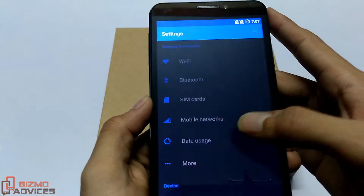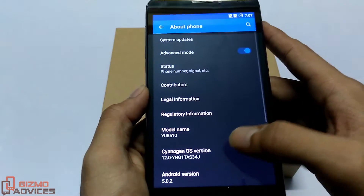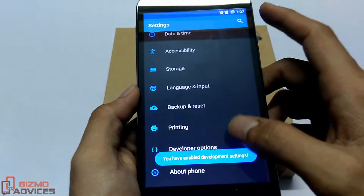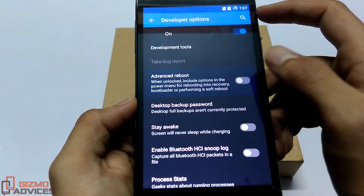To enable this option, go to Settings and enable the developer options first by tapping on the build number about seven times. Now you will find the developer options under Settings. Just tap on developer options and enable the advanced reboot option.